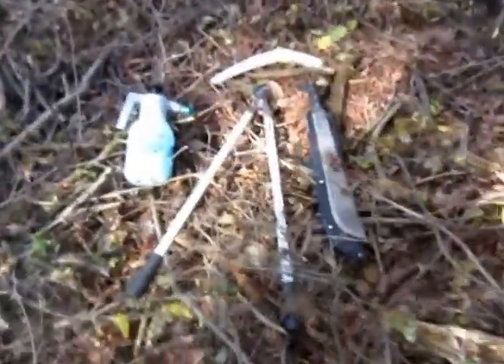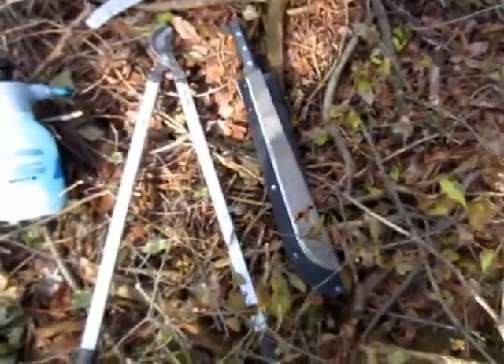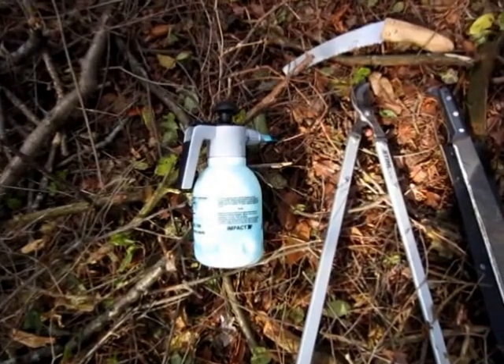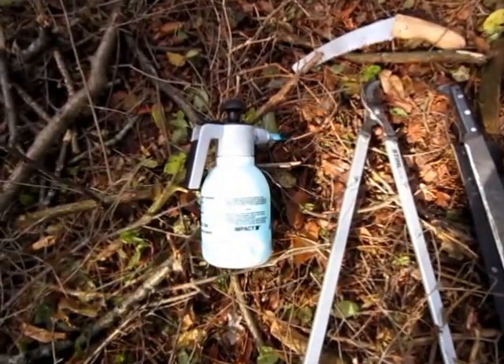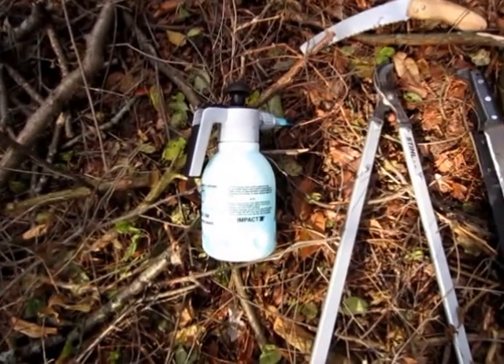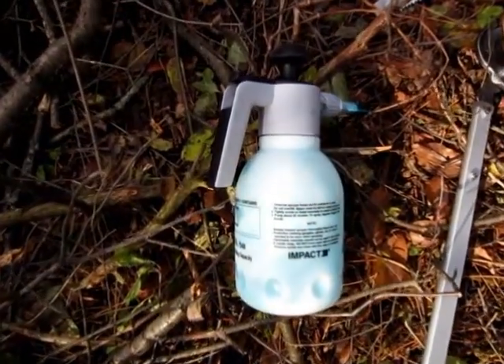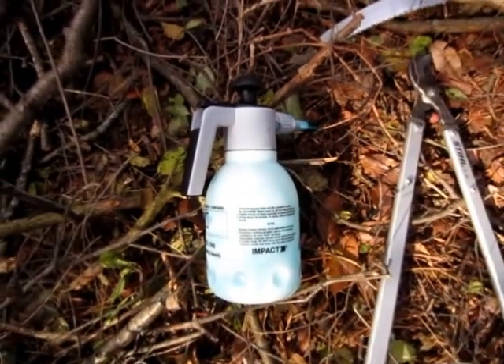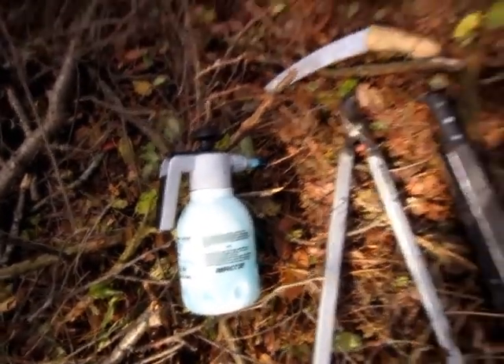Just tons of small buckthorn that we're going to clear out. We're going to use some simple tools: a machete, loppers, and a handsaw. And then once we're done with the initial clear, I'm going to use some herbicide — a foam herbicide dispenser that we've developed at Green Shoes.